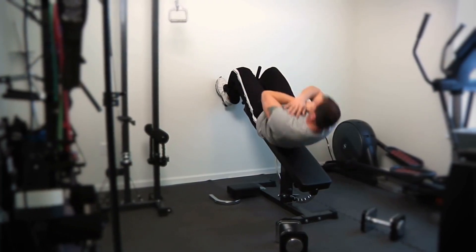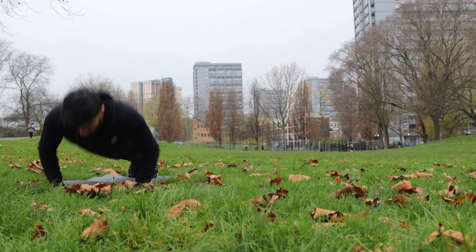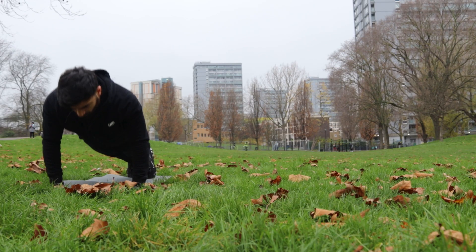With the current global situation, gyms all around the world are closing down and it's forcing many of us to have to do home workouts. Now if you don't happen to have your own home gym, this means having to resort to using lighter weights or bodyweight movements in order to get those gains.